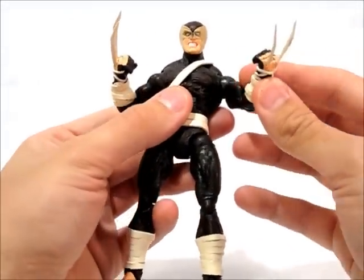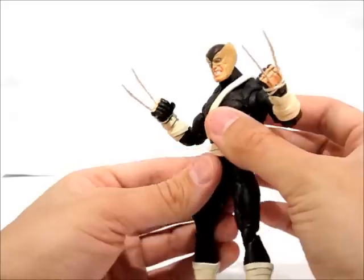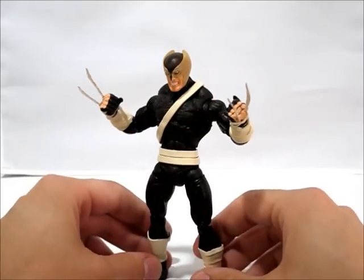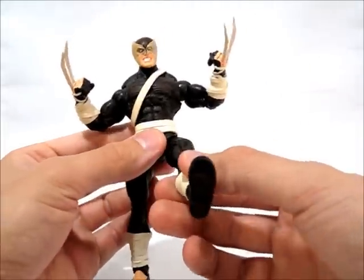He maintains his full articulation. There's no joint rub anywhere, as usual. If you've watched any of my other custom reviews, you know that that's one of my biggest things to watch out for is paint rub, so you're not going to have any paint rub problems with this figure.